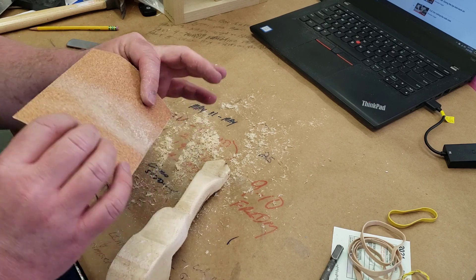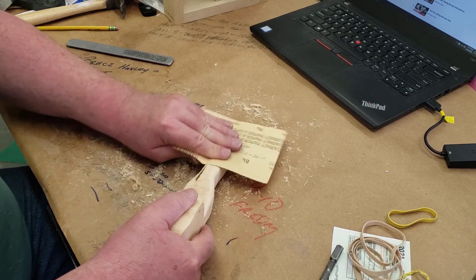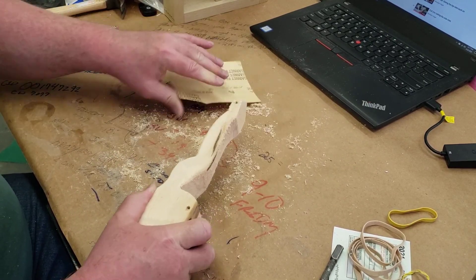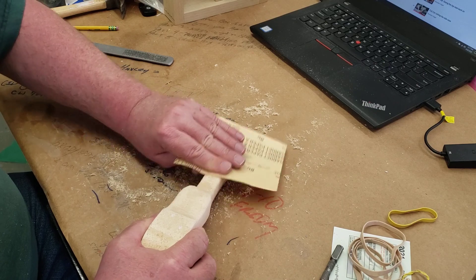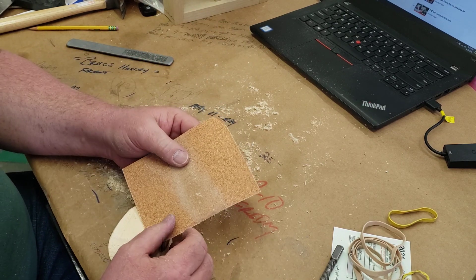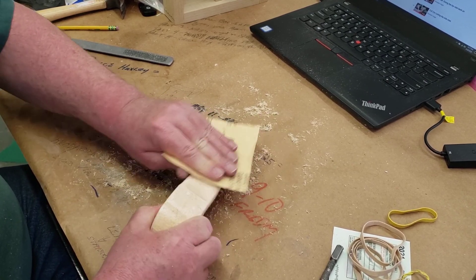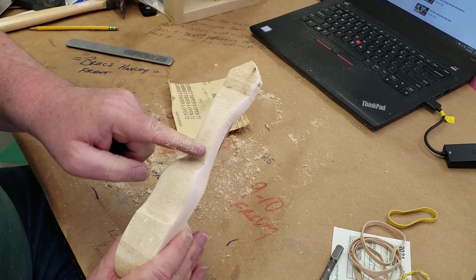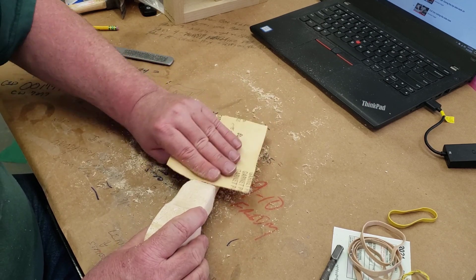This will take hours and hours. Start with the roughest sandpaper I gave you and sand with the grain — front to back of the car — as you work your way around. This car should get as smooth as your dining room table before you're done sanding. Don't try to do it all at once. Don't fold your sandpaper — every time you fold it, it fractures and destroys a chunk of it. Leave it as large a piece as possible and get all the big areas first.